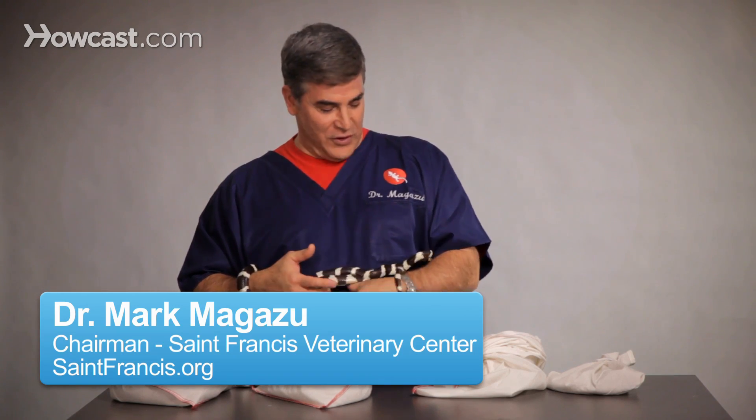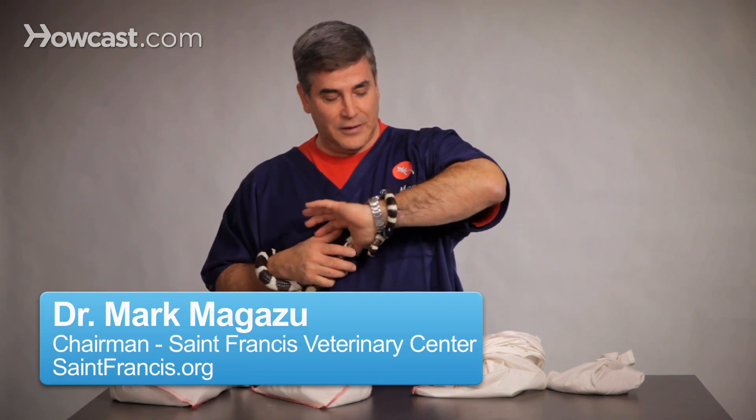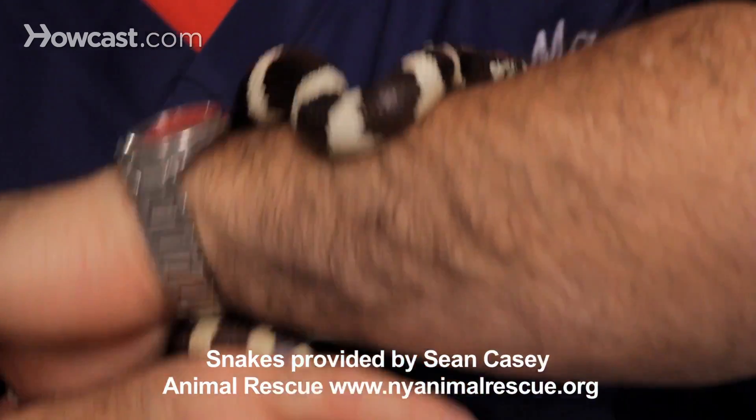How to take care of baby snakes. Now, of course, this isn't a baby king snake, but he just didn't want to let go of me, so we're going to let him enjoy what we're going to talk about.